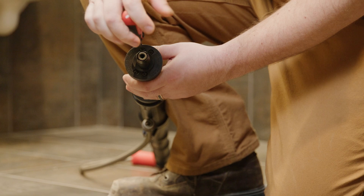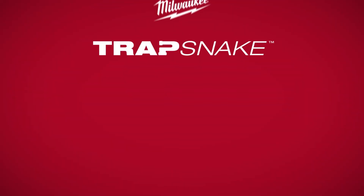Saving you money over time and increasing the longevity of your tool. Milwaukee TrapSnake System — the Interchangeable Powered Auger System.